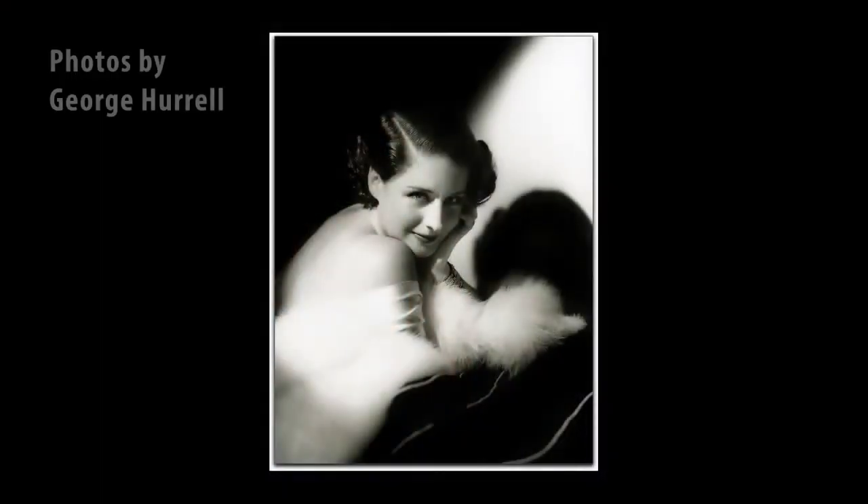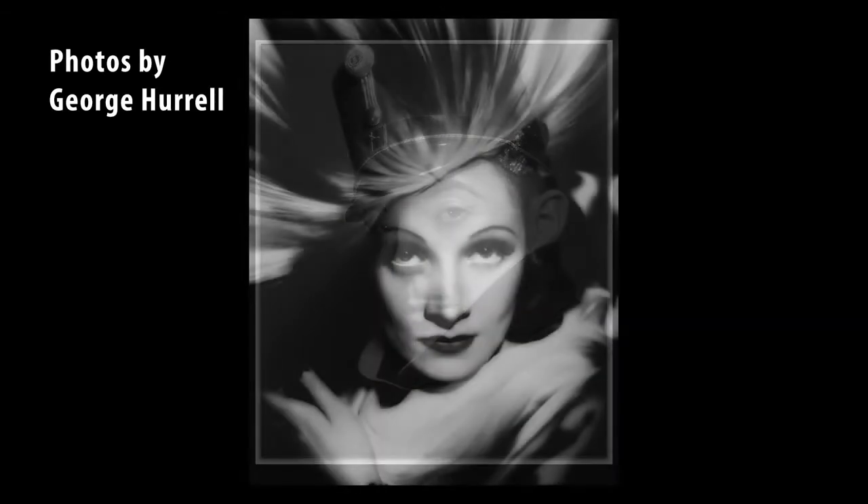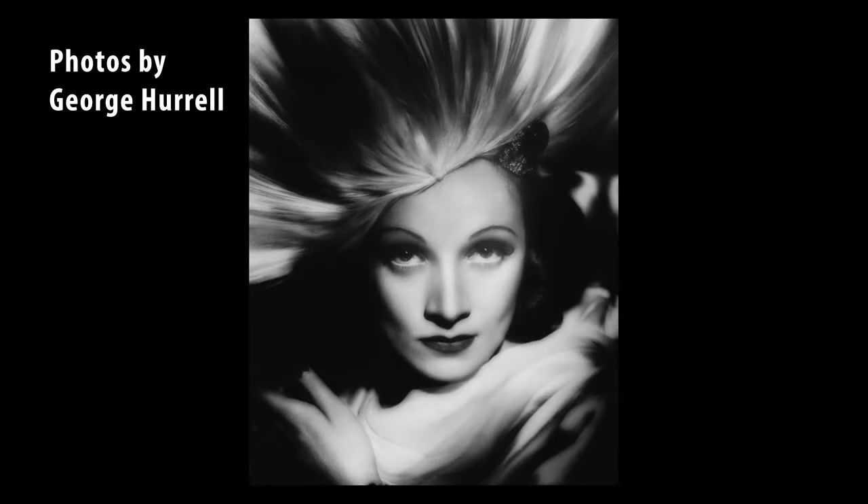Hi, I'm Lee Varis. And I'm Bobby Lane. Together we have a really exciting workshop coming up in Los Angeles at the Los Angeles Center of Photography. It's Hollywood lighting in the Harrell style. We'll be talking about the master, George Harrell, and how he sculpted with light to create that iconic Hollywood glamour kind of imagery.